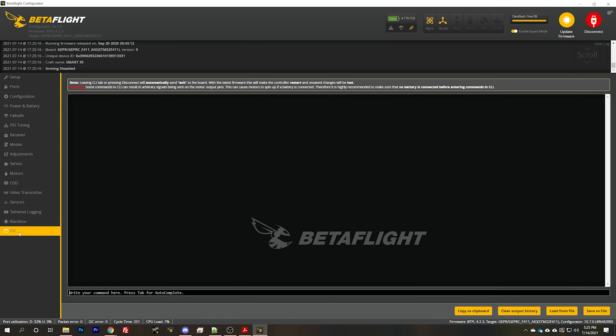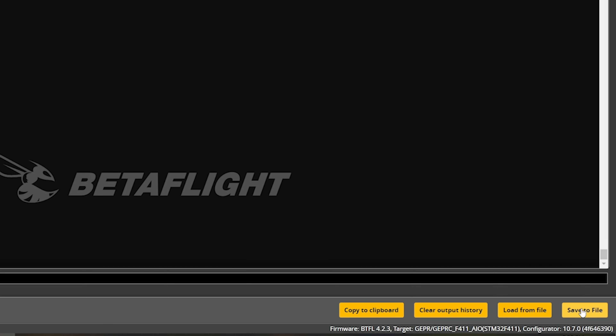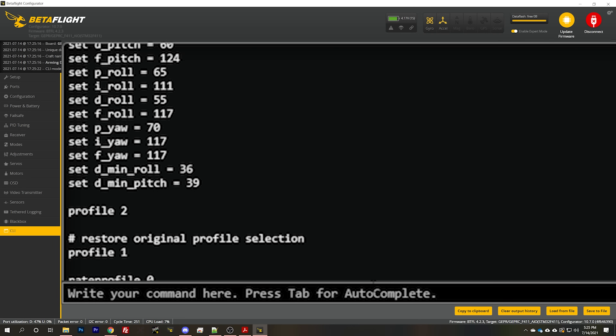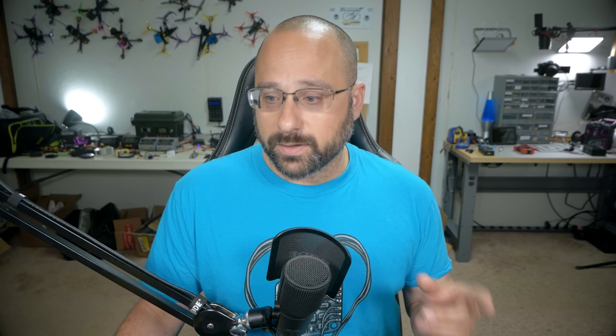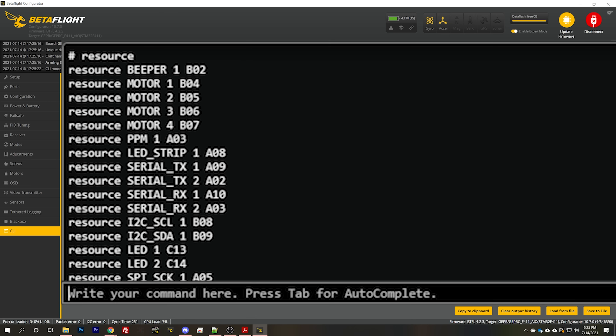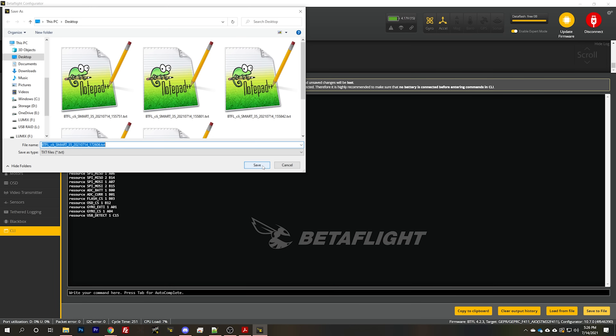The next thing we're going to do is connect to Betaflight and go into the CLI tab. Before you start screwing around, make a backup of your configuration. Type 'dump all' to dump the whole configuration, hit save to file, and save that somewhere you can find it again. Then hit clear output history and type 'diff all' — that's just the changes you've made to the configuration — and save that to file as well. You may also want to type 'resource' and save that to a file, since we'll be screwing around with resource mappings.